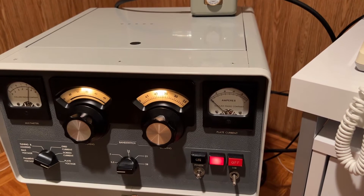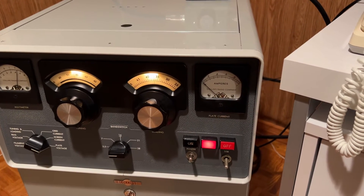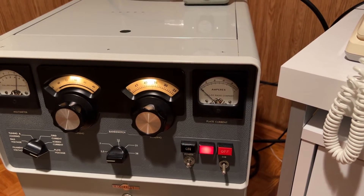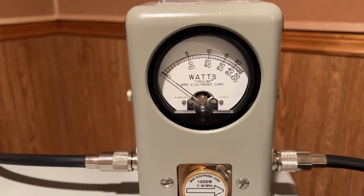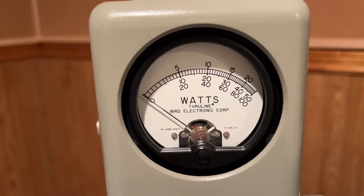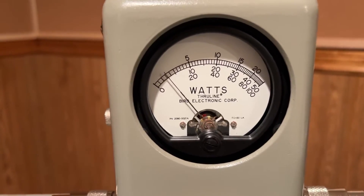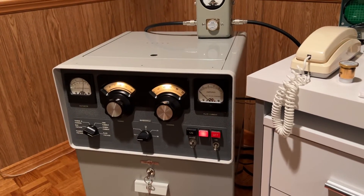If I de-key, the relay is now off and we're just putting the radio straight to the antenna. It's 65 watts of drive for that 700 watts output — beautiful.